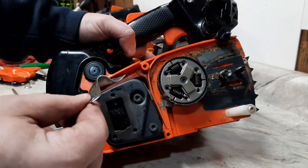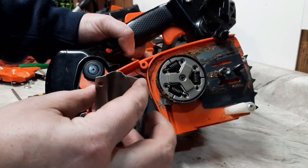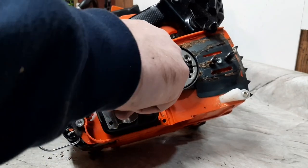Whipped this up real quick — one of my 2511 deflectors. Pinched it a little bit this way to get that hole in there and trimmed it up to fit just like the stock one. So we'll bolt that on there.